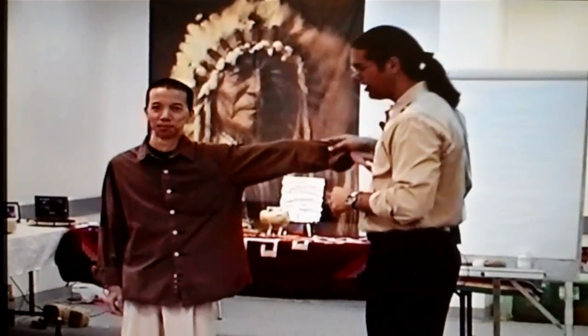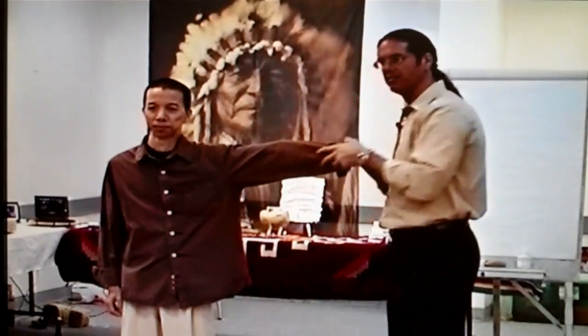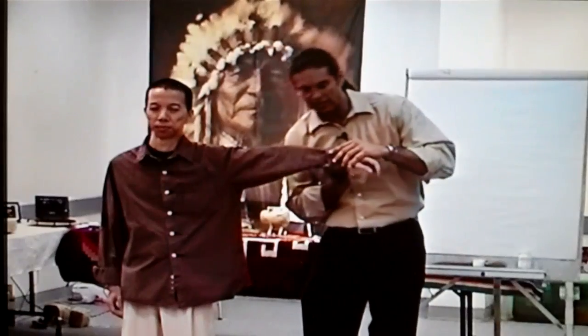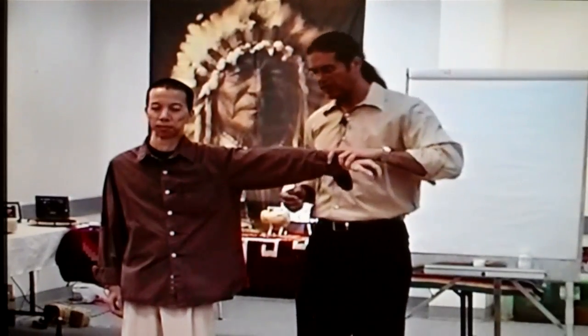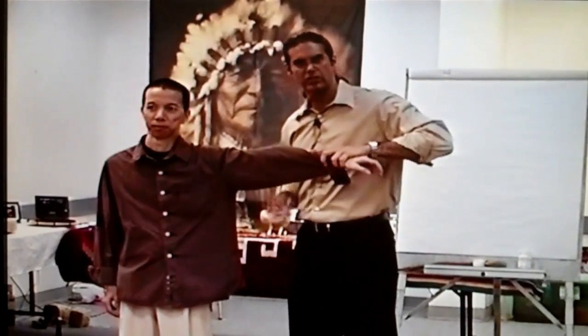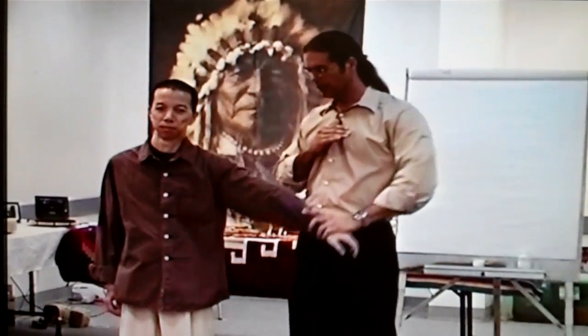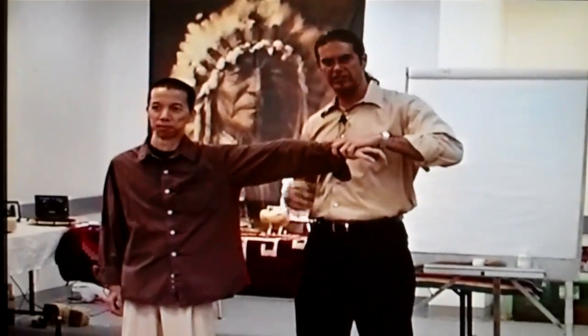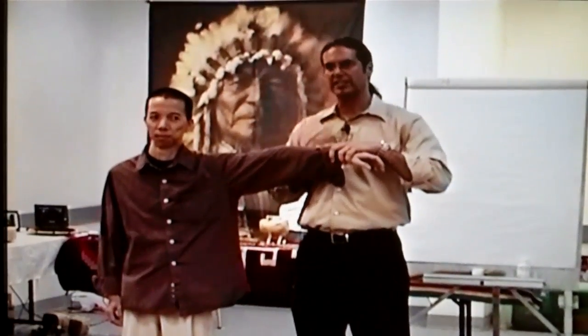Meridians run in different directions — they have directions they go here, directions they go here. If I'm testing a muscle strong, make sure it locks, and I run along the length in this direction, it should be strong. If I reverse the flow, there it goes weak again. So meridians run in this direction, and once again I'm testing him to make sure he is electrical.